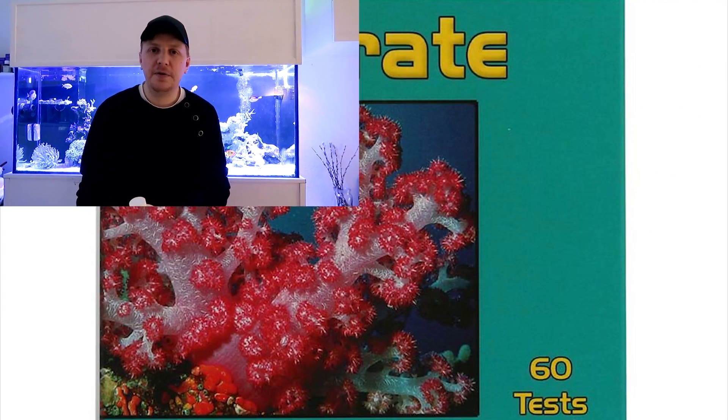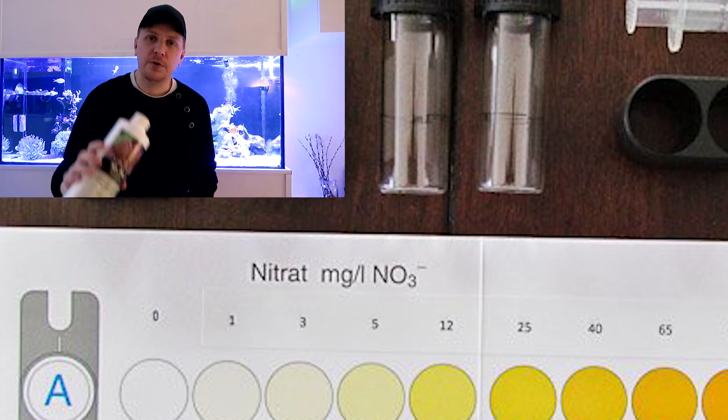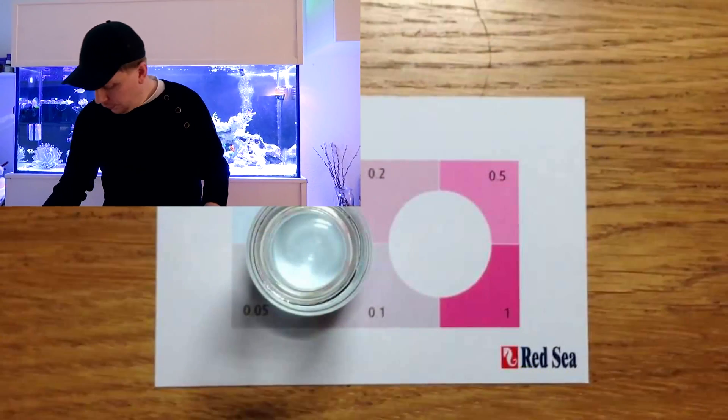What I'm going to tell you right now is only my thoughts — it hasn't been proven — but we're seeing more and more people having dinoflagellate blooms. We can go back and ask: did you have any nitrates and phosphates before that? And they say no, they haven't measured any nitrates or phosphate for the past six months, and they've been using some form of carbon dosing to bring it down to those numbers.